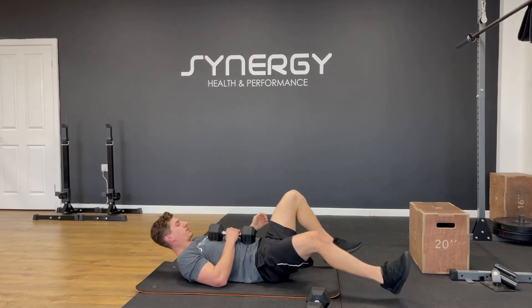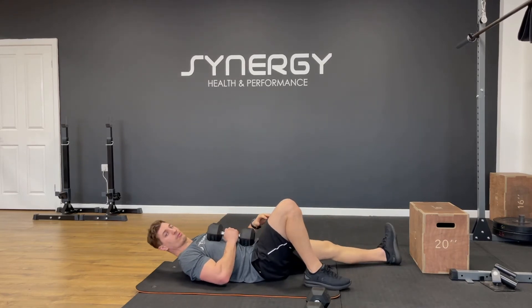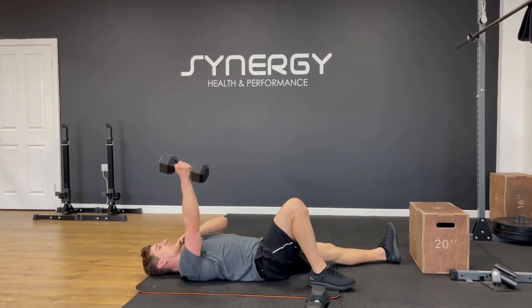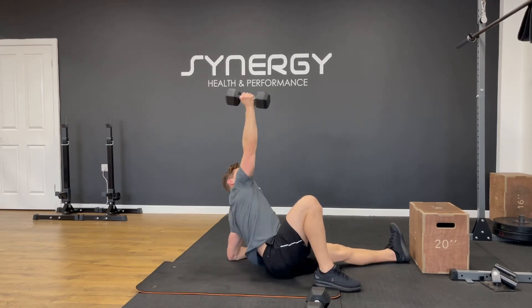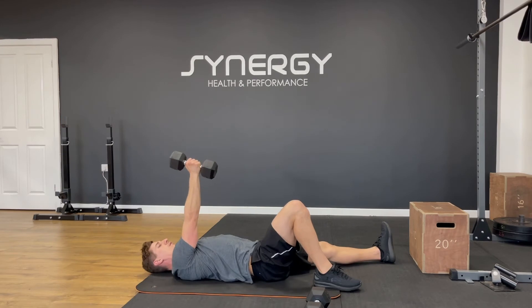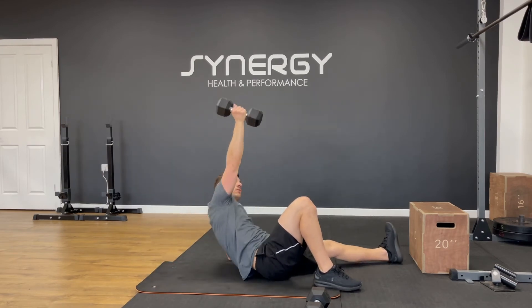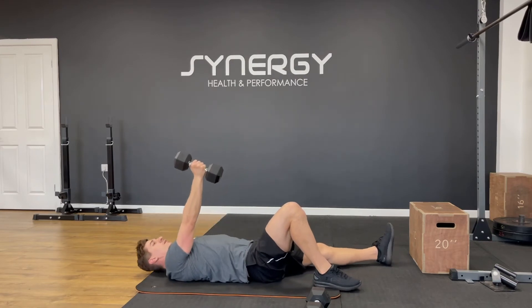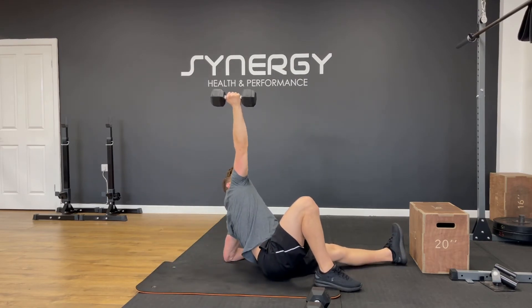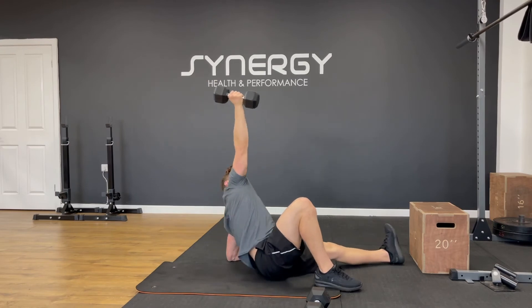Switching arms and legs. I've got my right knee up, right arm up, left arm down, left leg down. One, two, three, four — really push through that bottom elbow.